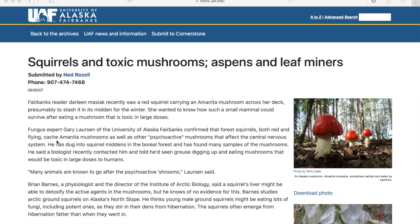It's important not to think that because the squirrel can eat a mushroom, you can eat it too. Squirrels can eat poisonous or psychoactive mushrooms and survive — so don't eat the mushrooms just because the squirrels can.